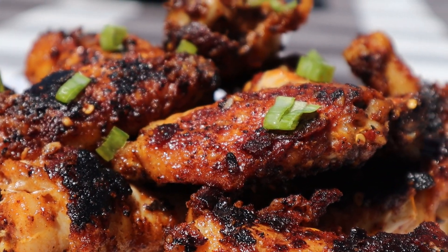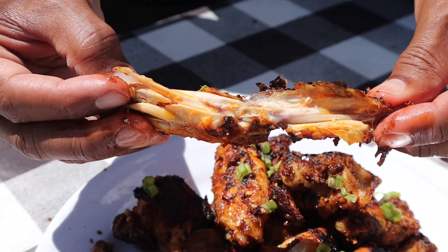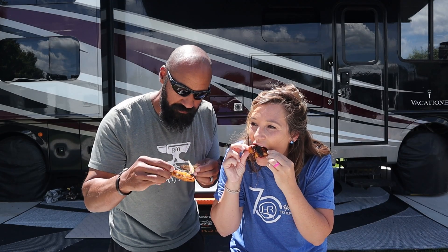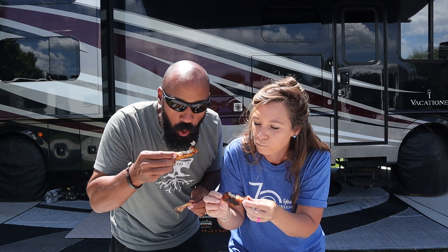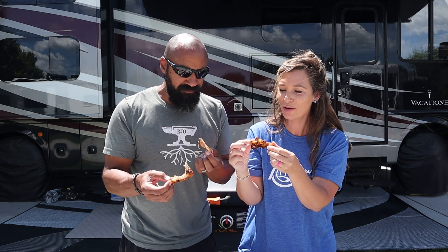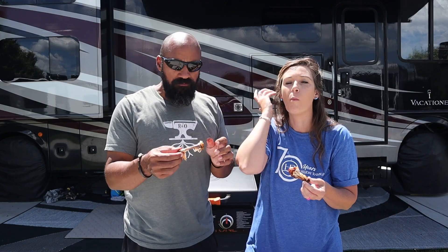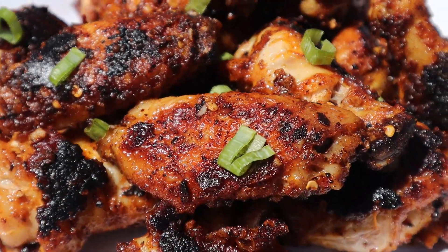Any flats or drummies? I usually like the drumsticks. I'm going flat. They're nice and crispy on the outside, which is my favorite. Look at all that flavor. Juicy on the inside. A little bit of heat — not too much heat. Oh, these are so good. Amazing flavor.